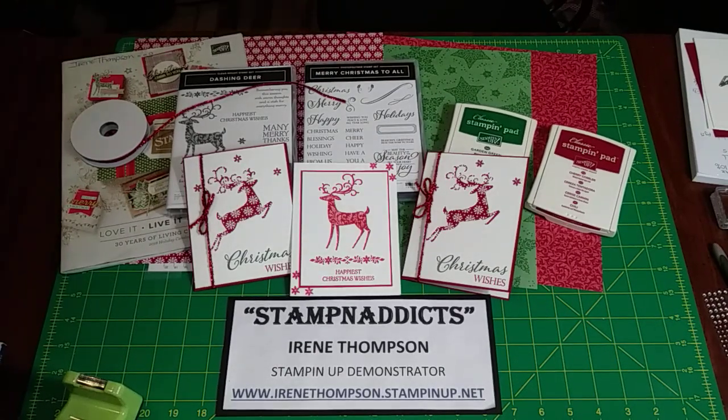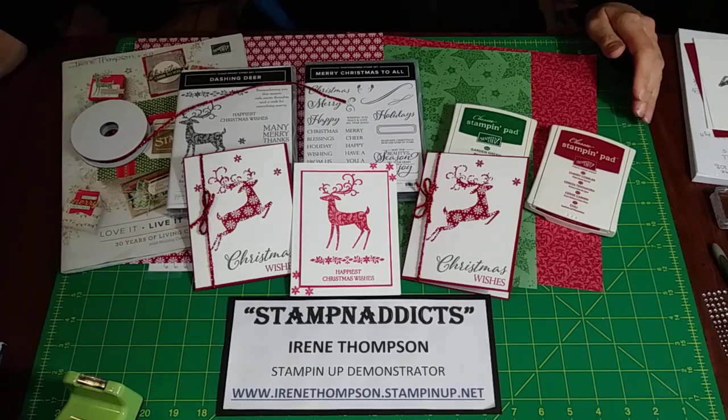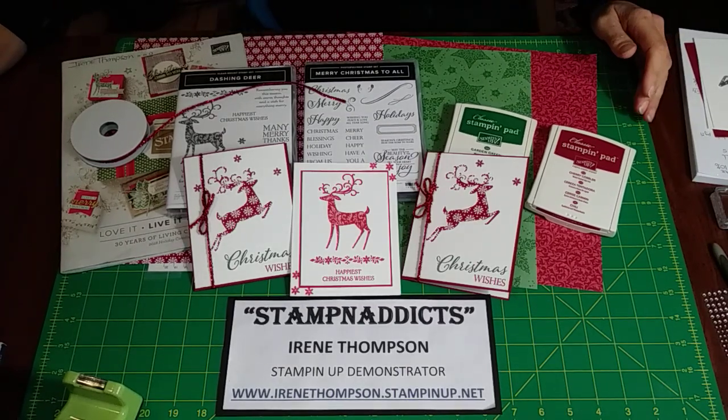Hi everybody, my name is Irene Thompson and welcome to Stampin' Addicts. I hope everybody's having an awesome day.